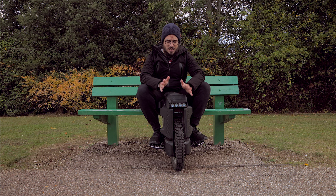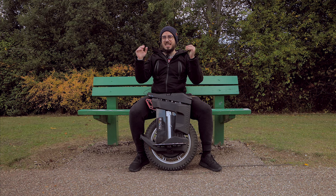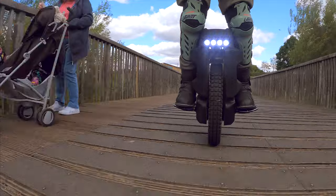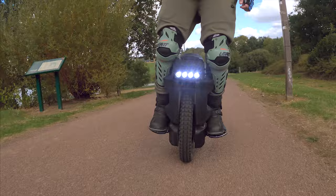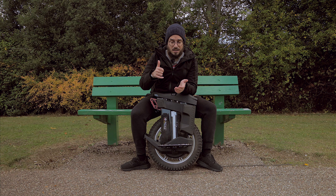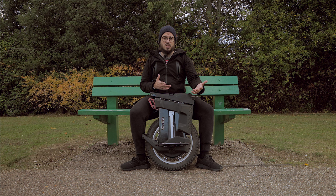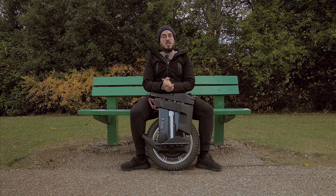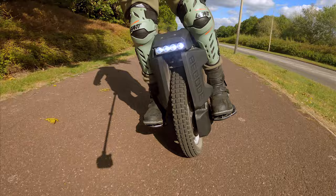Before I talk about the bad, let's talk about what I like about this wheel. First, the design — in a certain way I love it, but at the same time I simply hate it. One thing I really like about Begod and their new wheels — the T4, the Monster Pro, etc. — is that these wheels are now modular. It's very easy to reach the tire, to replace it, definitely a plus. And if any parts are damaged, it's quite easy to swap and repair your wheel.